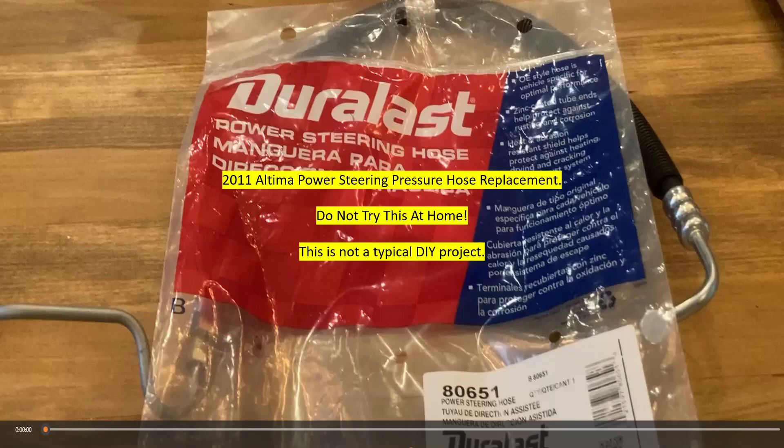This is a 2011 Ultima Power Steering Pressure Hose Replacement video. I want to caution you: do not try this at home. This is not a typical DIY project.